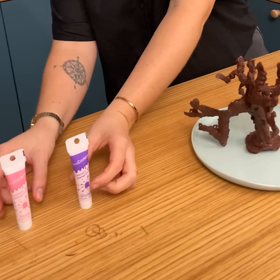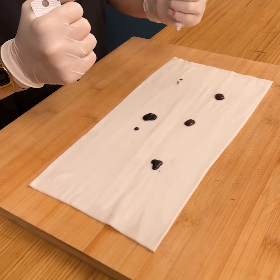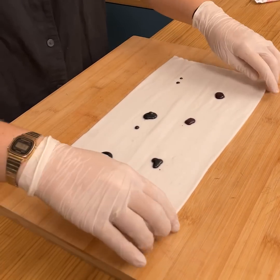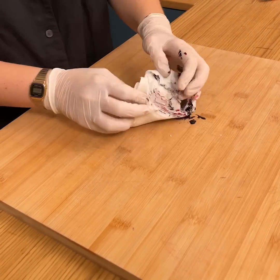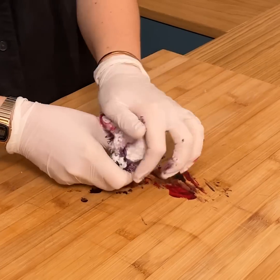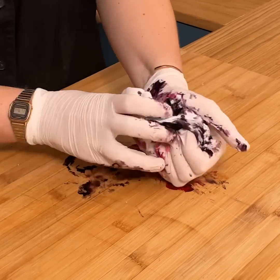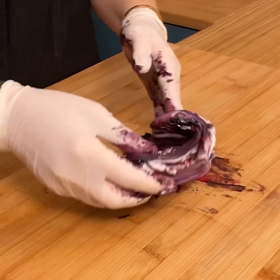Now we're going to dye our fondant. I'm just going to put a little bit of coloring like this and start mixing the food coloring and the fondant together. You're going to see — doing like this — we're going to have purple and pink coming in. Perfect. I use gloves, obviously, because it's a bit dirty.